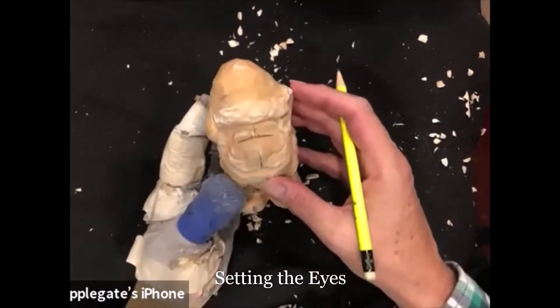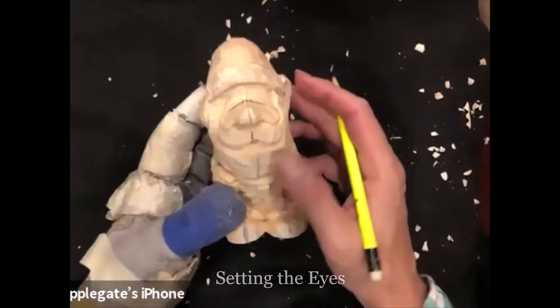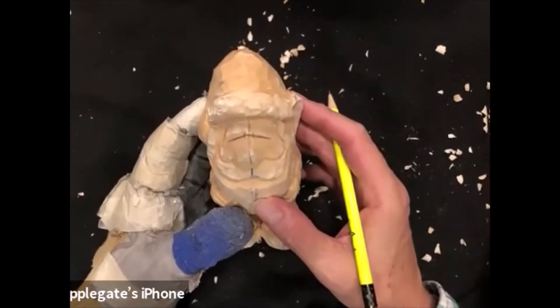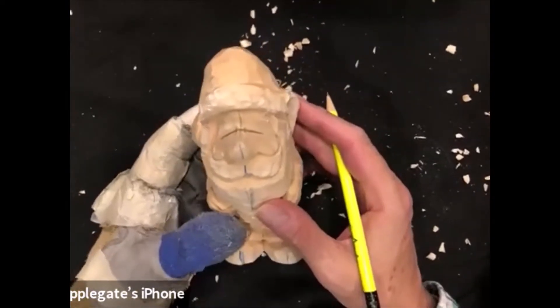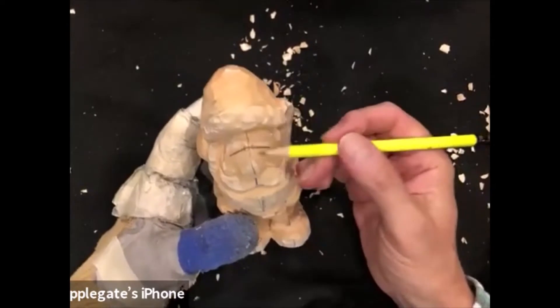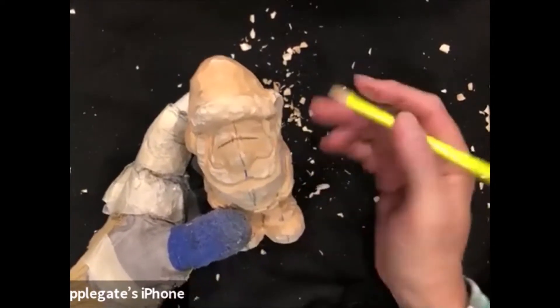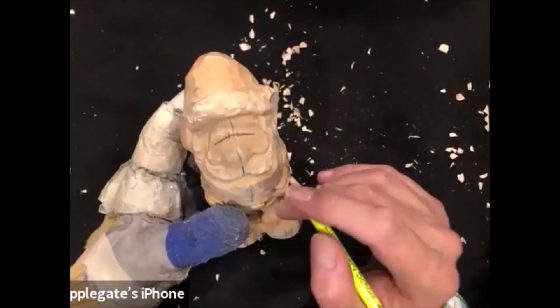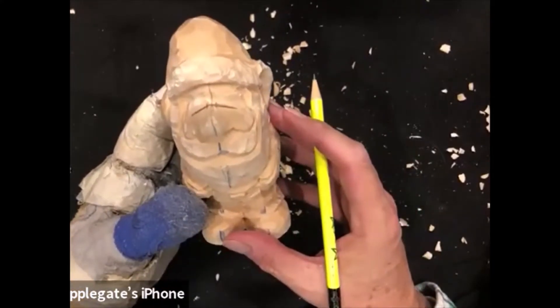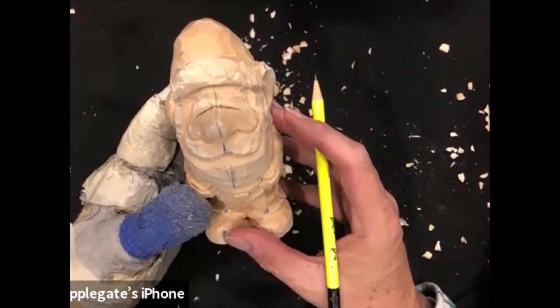Although this one — it never happens, but I actually like where this one is. Almost always I put this eye line in, and really it's not necessarily saying where I'm going to carve my eyes. I want to look at it and see if I like the eyes there — if they're too low, too high. Rarely do I ever carve the eyes where I put the line. The line is generally just a reference point for me to decide where I want to carve the eyes.